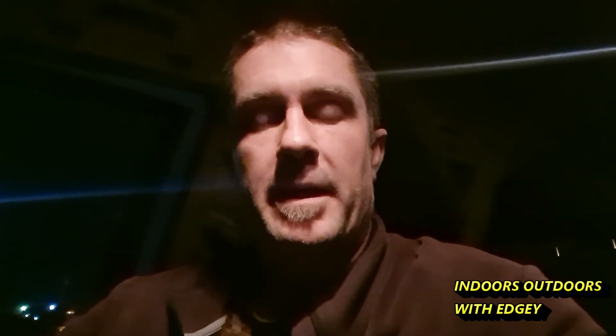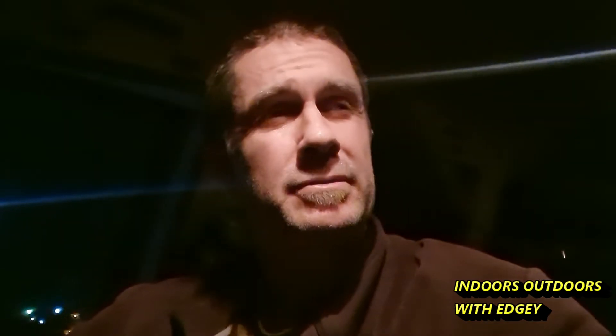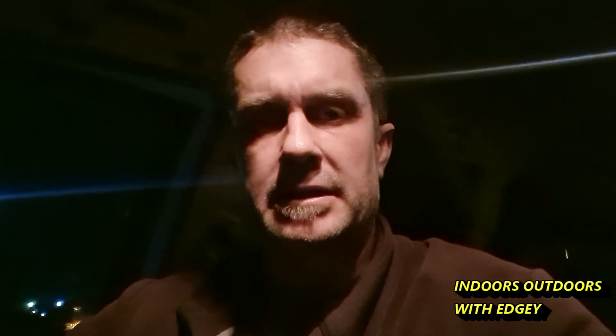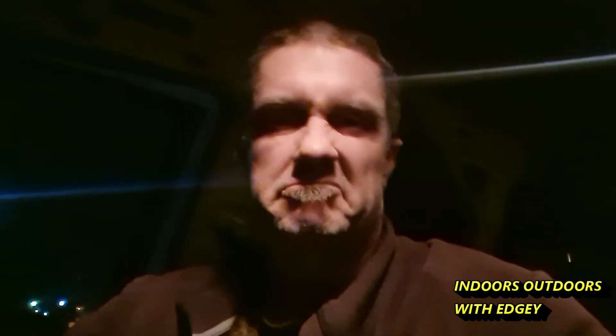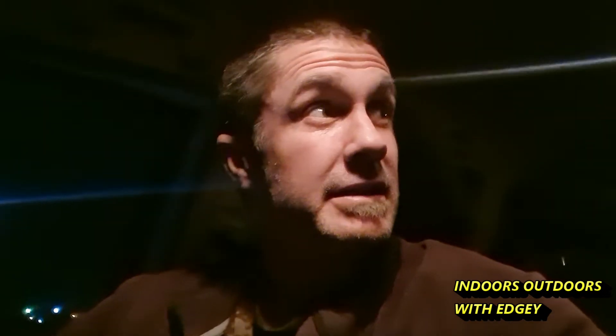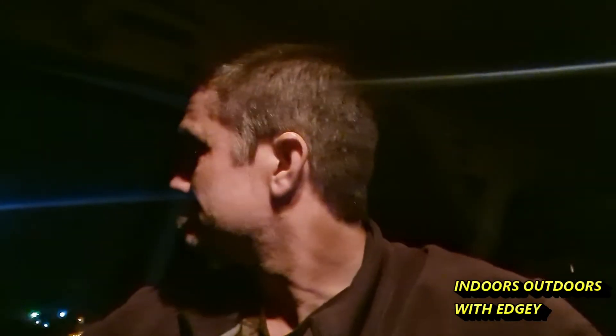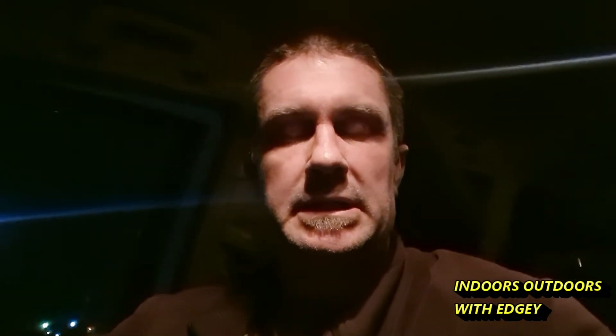G'day guys, welcome back to the channel. I'm gonna do something a little bit different in this video. I've come to a spot that I come detecting at - at the beach, probably about 20 minutes, half hour from home. It's got a big jetty here, so I'm gonna try some magnet fishing tonight. I'm only doing it at night because it's probably the only time I really had to do it. Let's get on there and have a look and see if we can find anything with the magnets.